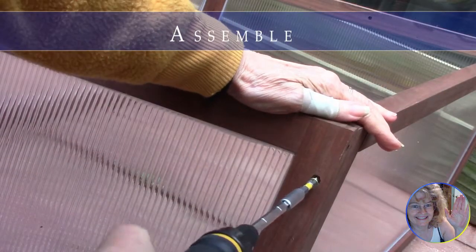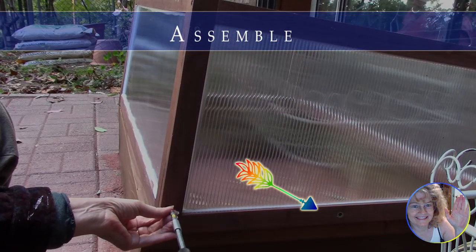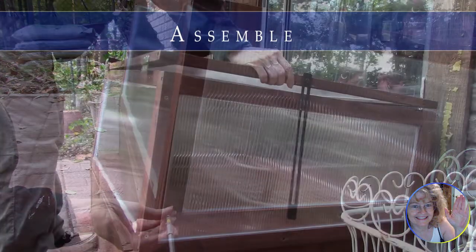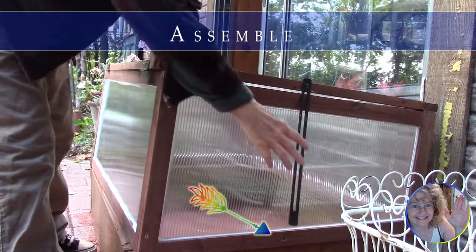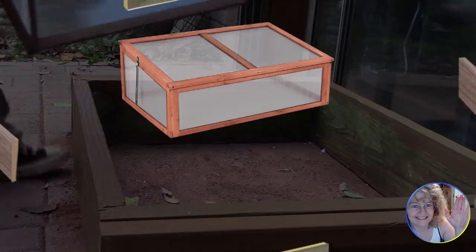Here we're putting together the box, which was very easy to do, but it was also easy to get the pieces upside down. See the small hole on the bottom panel? We finally got that where it belongs at the top, and the cold frame went together very quickly even though we had to redo it a couple of times.